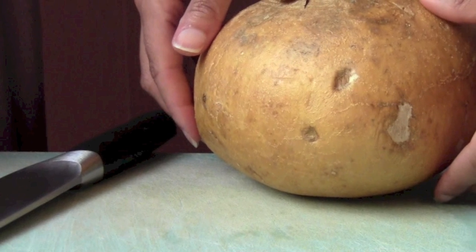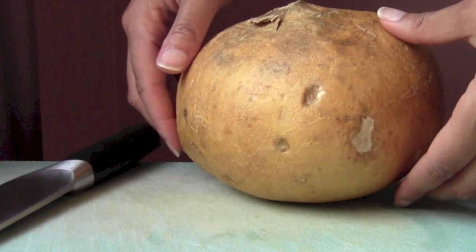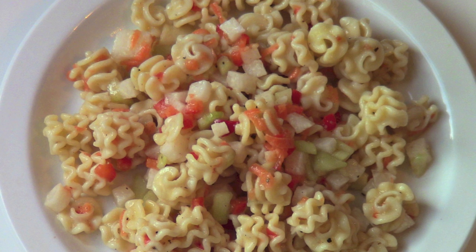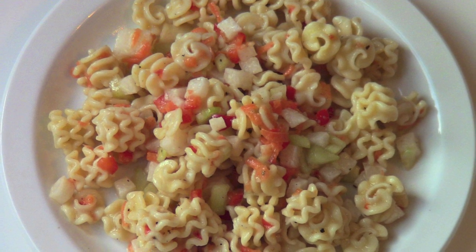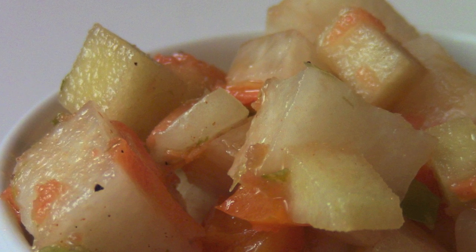I haven't eaten it cooked but I would imagine that you wouldn't want to cook it very long, maybe just a quick saute. I recently added it to a pasta salad along with bell peppers and cucumbers. I also made a salad with it that included Granny Smith apples, bell peppers, cucumbers, and jalapeno.